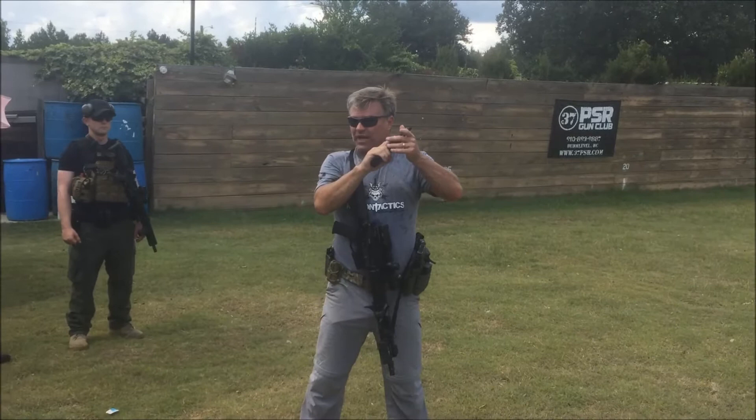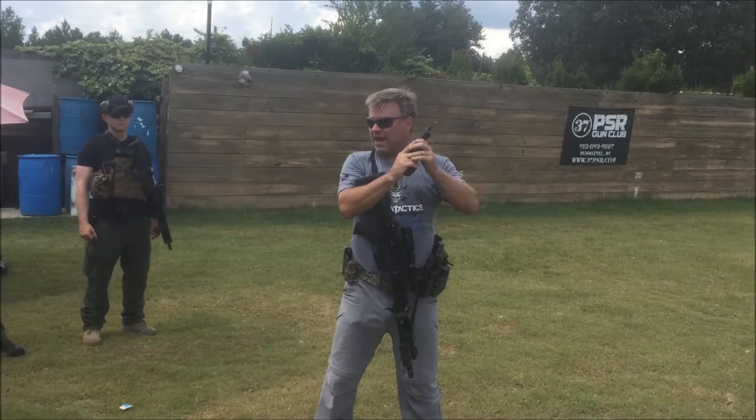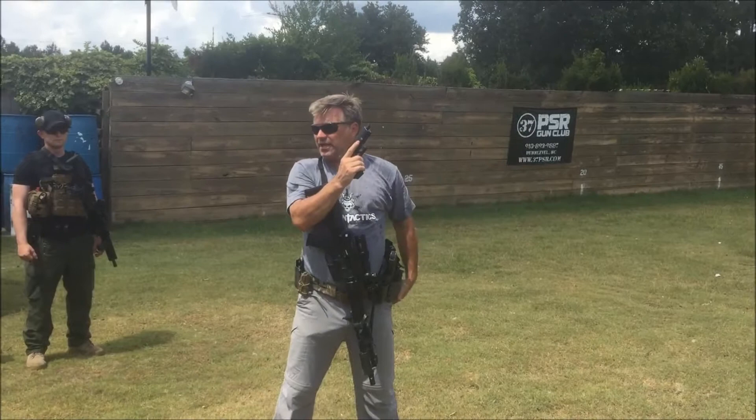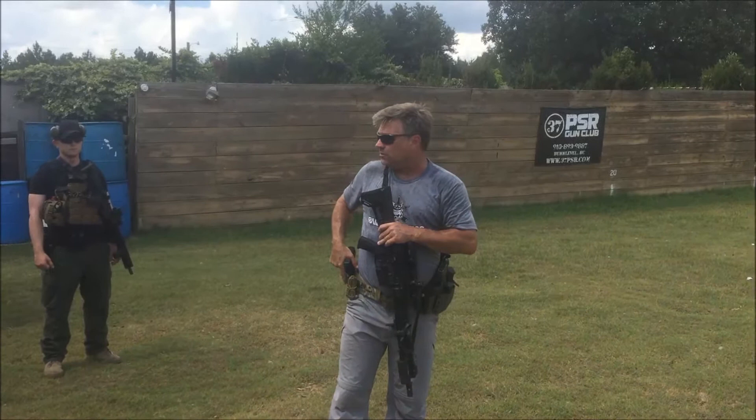I don't have to do a press check. A press check is when people pull their slide back, look for the brass, and take the gun out of battery — then they have to put it back in battery. Some people keep checking and checking. But those first two methods are positive ways to know the gun is loaded. Once the gun is loaded, it goes into the holster and stays there.